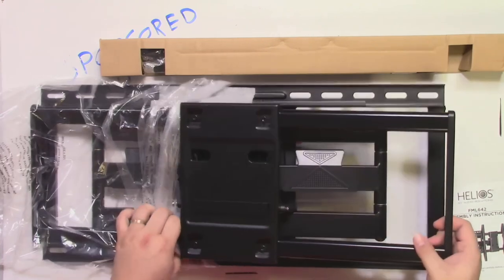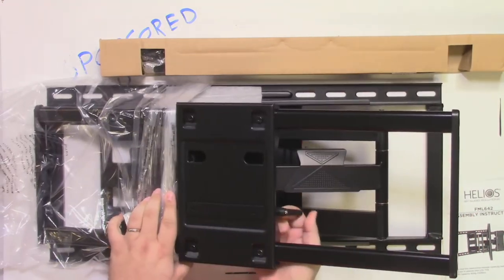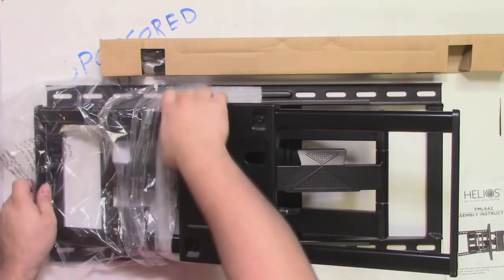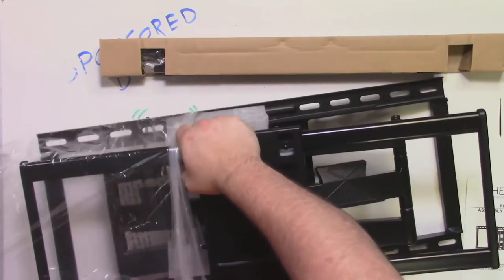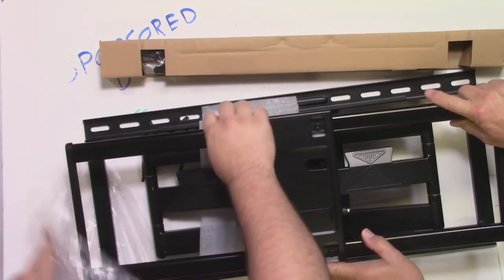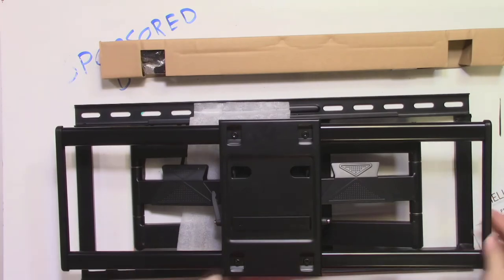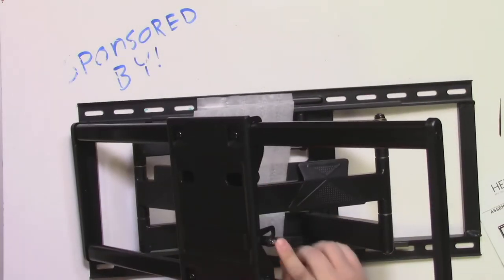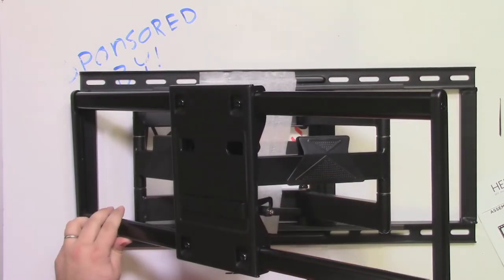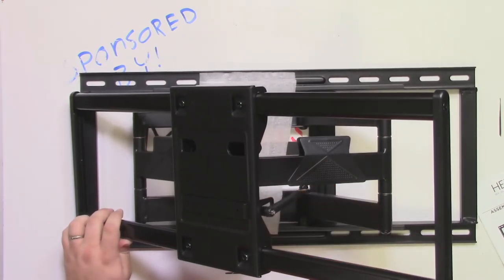Some other features on this mount: we have the tool-less design back here, so you can actually loosen or tighten the armature to extend or swivel it. It is a double arm mount. These tool-less designs also have a standard Phillips head on the end if you need the extra torque. The nice thing is you can move this without any tools whatsoever, so the consumer doesn't have to grab tools just to loosen it.